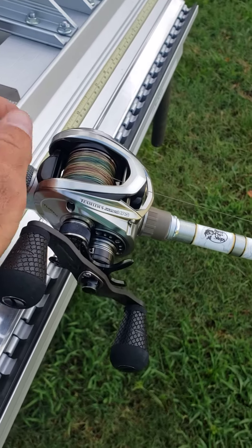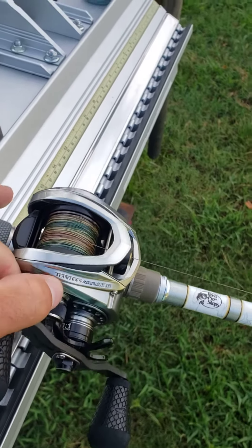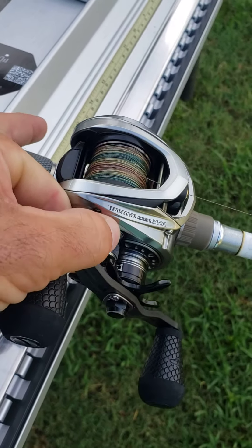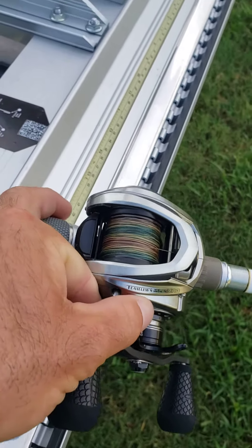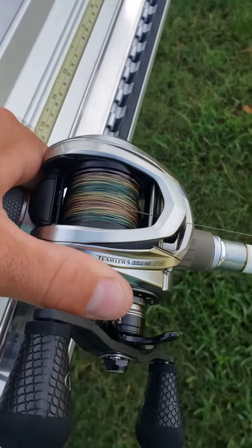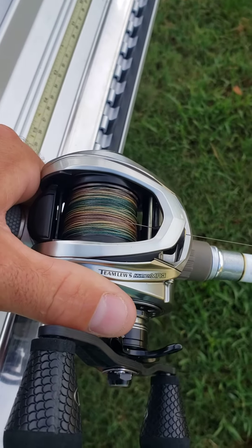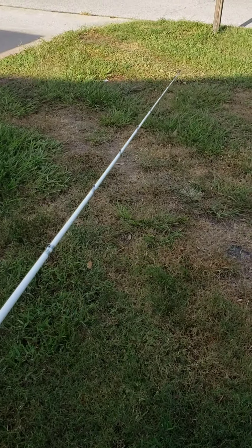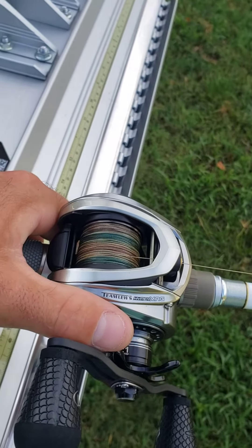You're gonna keep clicking to loosen one click at a time — keep going, keep going. Hold it straight up and down. You see it? You see it moving? Keep going one click at a time until that weight drops. See how it's rolling — it's coming down by itself.